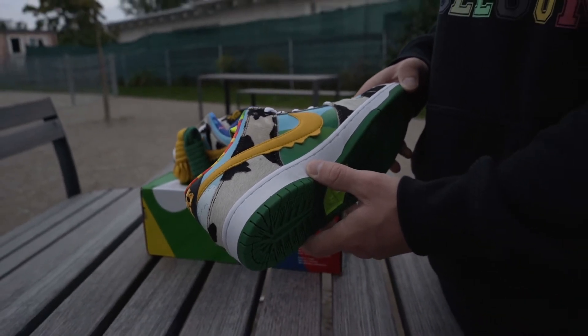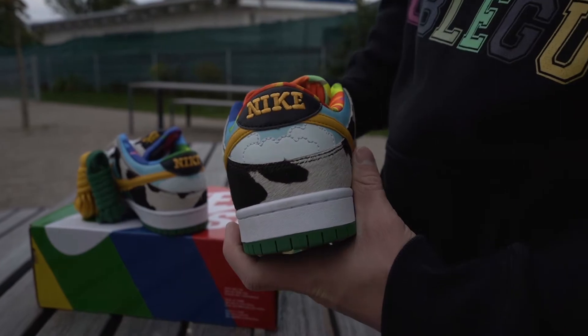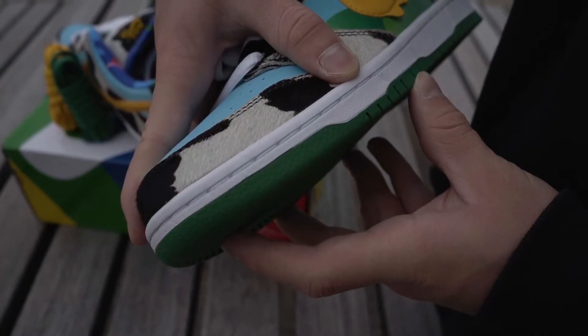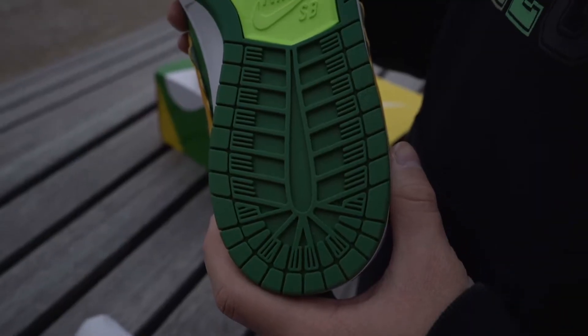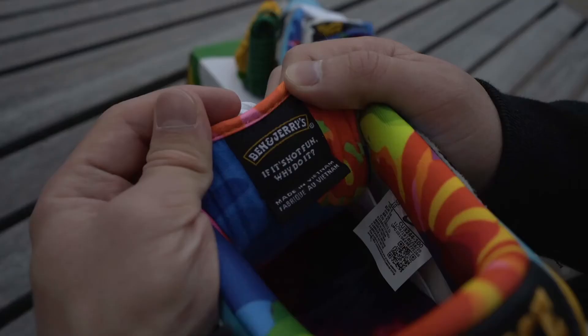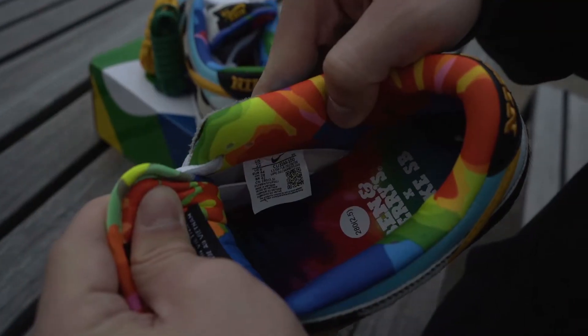The back of the shoe has every detail with perfect stitching. Also the shoe sole got the right texture and detail. Marino Ocean did a great job with the label details. There are no flaws to spot.